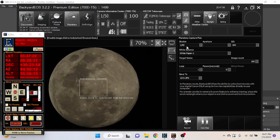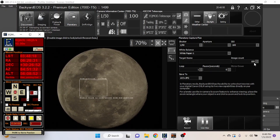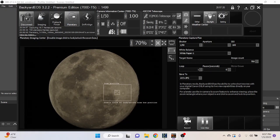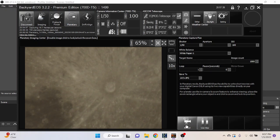I can also use the EQmod controller to move the mount and center the moon. I'll set the image count to 1000 and hit record. After that I'll do another run with 700 frames. Another interesting feature in BackyardEOS is the 5x zoom, where you can really see into some of these craters. You can see the warble right now — this is exactly why we do lucky imaging. I'll change the image count back to 1000, record a video, and try a few different areas on the moon.